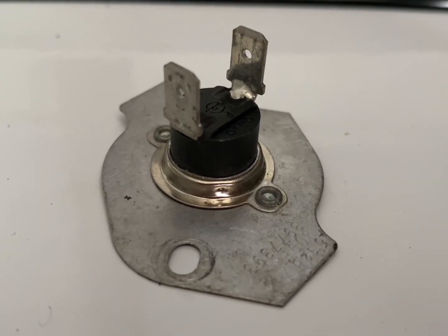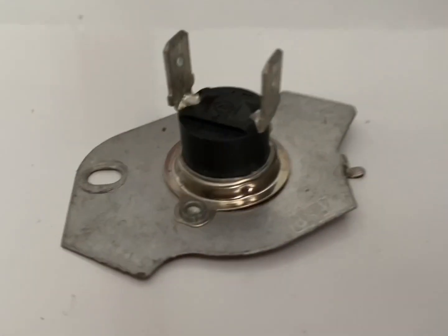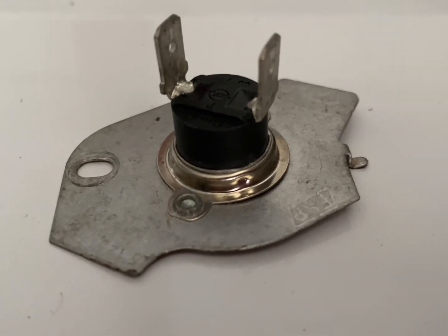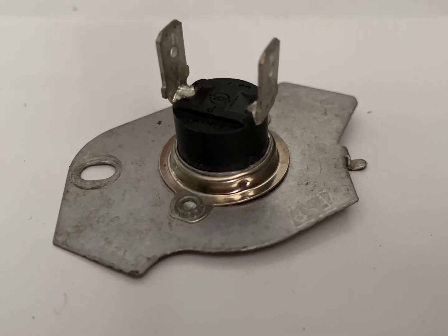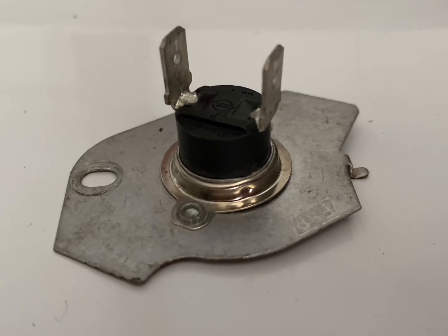In this video I'm going to be showing you how to test your thermal cutoff switch. It's very simple but it can cause big issues with your dryer not heating, and that's the most important part of the dryer.